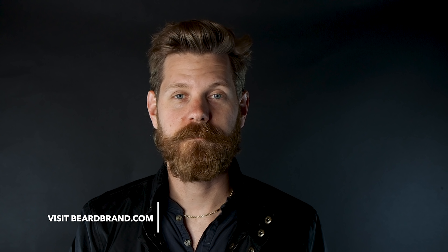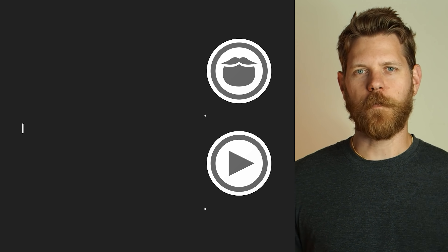So there you have it — that is how I do my wavy beard. I hope you guys with wavy beards out there have the confidence to rock it. If you haven't been doing it, give it a try; if you already are, keep on rocking it — or maybe try a different style. Let me know what you think. As always, thanks for watching, thanks for subscribing, cheers, keep on growing.